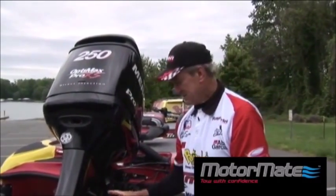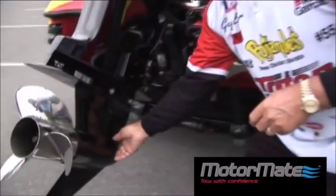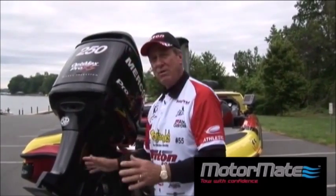One thing else I'd like to mention — you see a lot of motor supporters on your lower unit. People don't realize this is one of the worst things you could do, because all that pressure from the trailer beating against the lower unit is going to damage those gears. This is steady, never moves, don't have to put nothing on your engine, going to have no problems.